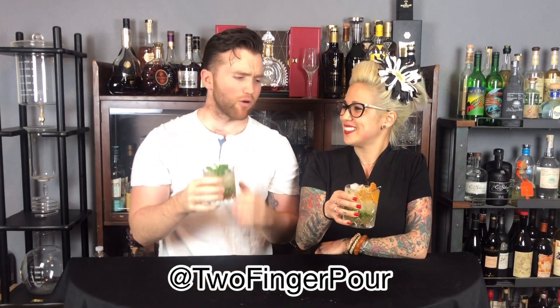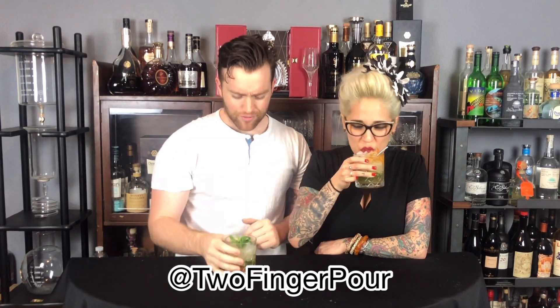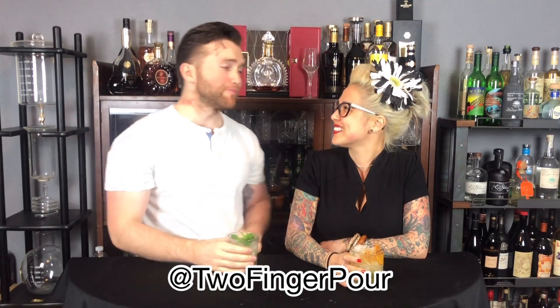Ready to drink some juleps? Oh yeah, of course. You've been drinking juleps. Cheers. Honestly, try this one. Cheers.